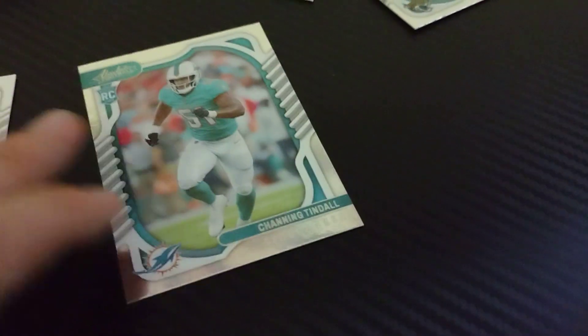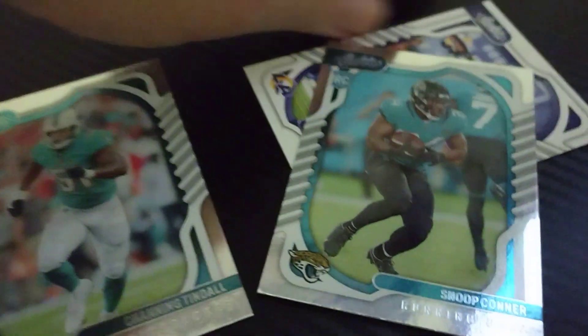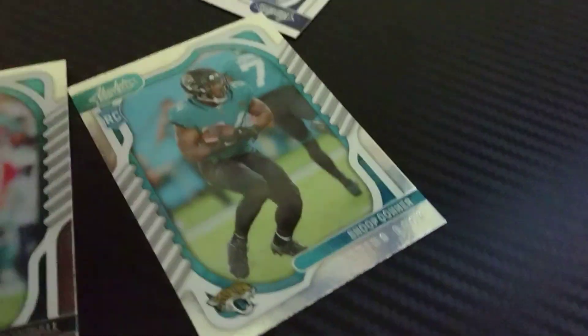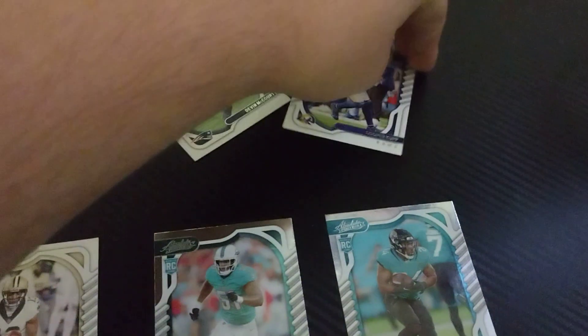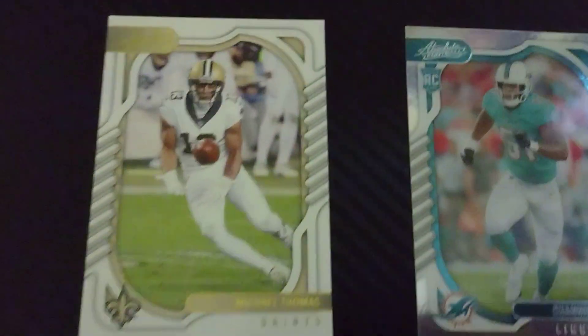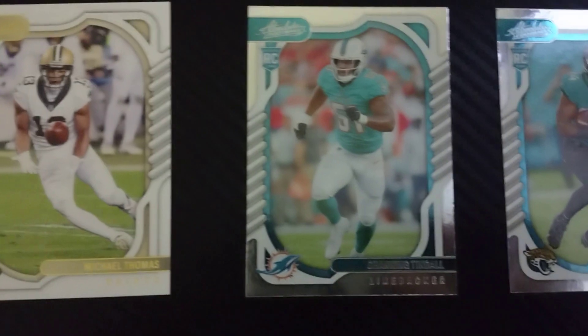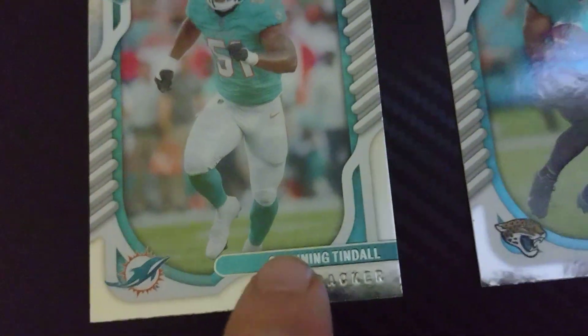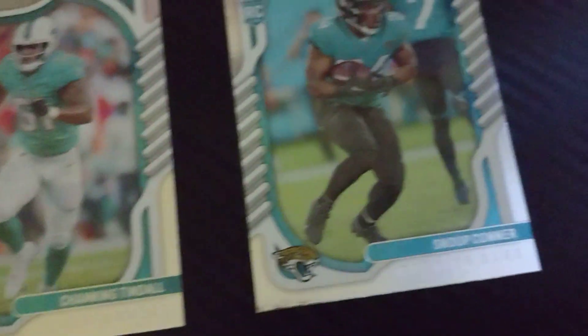That's it — this is just a quick little review of what cards I got in the little five pack. No Buffalo Bills cards, but still a pretty good set. Here they are and what they all look like. I'm going to show you guys each and every one of them from the front. Channing Tindall's the linebacker for the Dolphins.